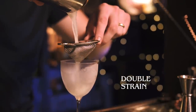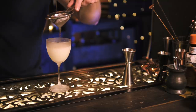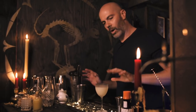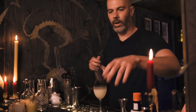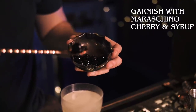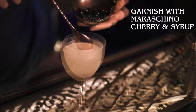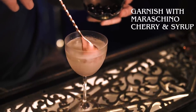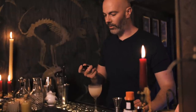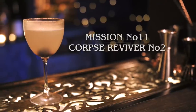We'll strain that into our frozen glass. We've got a couple more ingredients — you could add a dash of simple syrup if it doesn't quite balance well enough, but I'm going to do something else to give it a little extra sweetness. We're going to garnish this with a maraschino cherry and get a bit of the cherry syrup to add sweetness and extra flavor. Then we finish it with a spritz of absinthe, just layered over the top. And that is the Corpse Reviver Number Two.